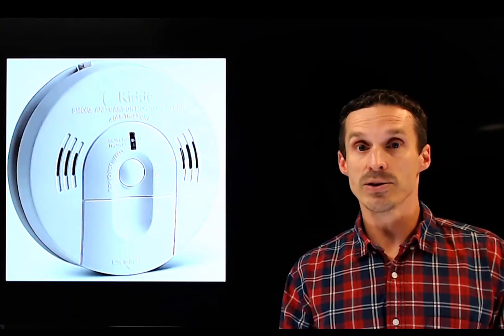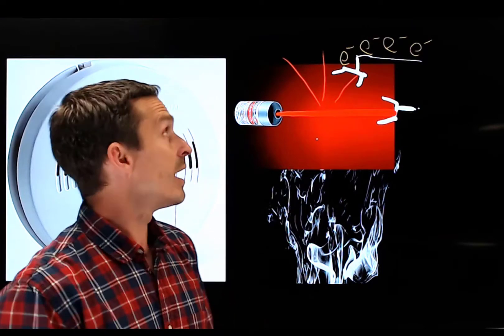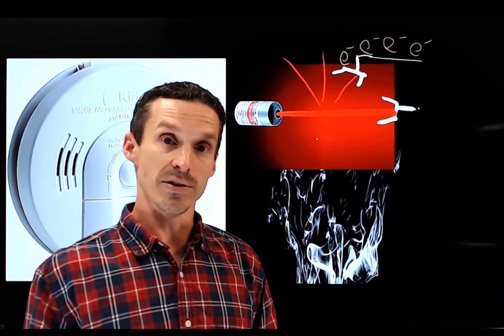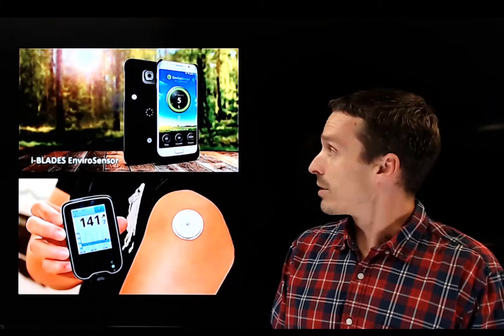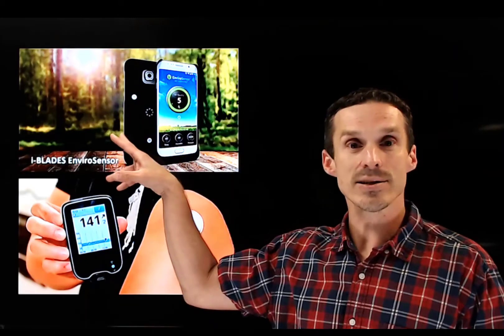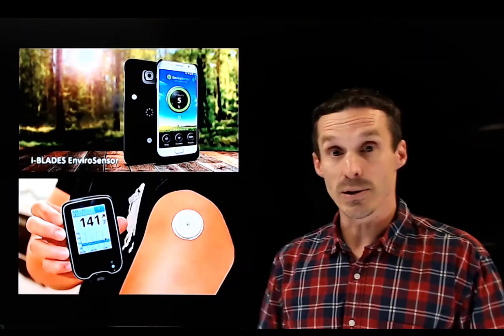Detectors are available beyond the chemistry lab — they're in the home as well. A smoke detector can work on various principles; in this example, a laser beam is interrupted when smoke crosses it, causing an electrical signal. Detectors are getting increasingly sophisticated. Here's a Google Pixel smartphone with integrated sensors on the case that sense air quality — detecting particulates or organic matter in the air and giving instant readings. At the bottom is a blood glucose sensor, basically a patch that gives an instant reading without a blood prick.